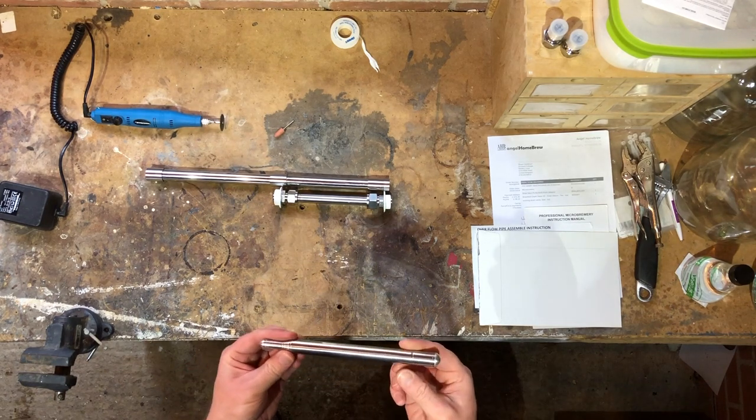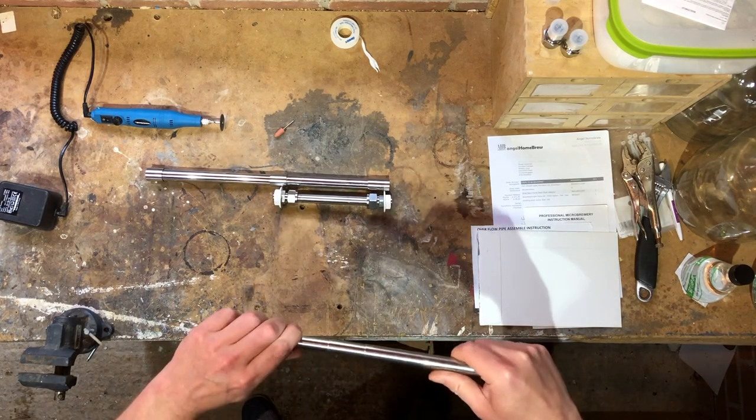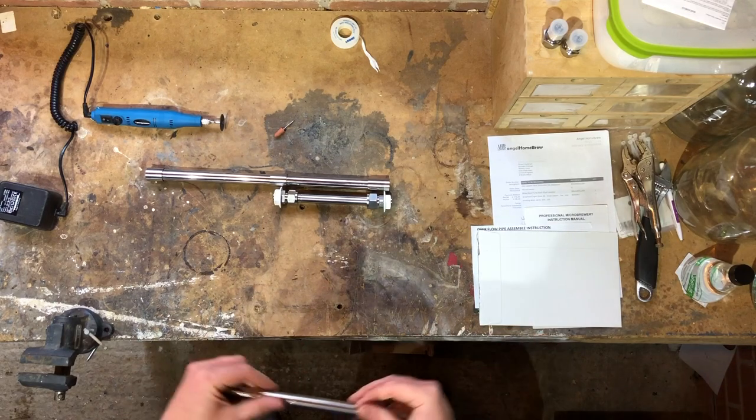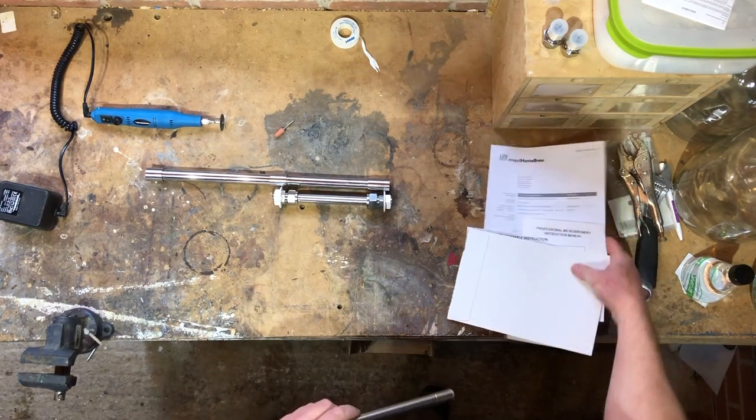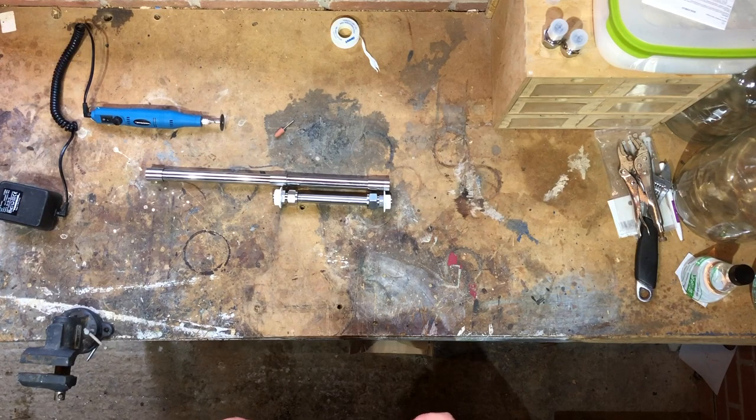Hi there, this is Stuart H on the Facebook group, hard boil on the homebrew forums. I'm doing a quick video today off the back of a video I saw done by Jamie at Bathtub Brew, regarding building your own extendable overflow pipe for the Angel Homebrew Brew Devil. I've got the 50 litre one that just arrived and I'll be doing a review on that shortly.